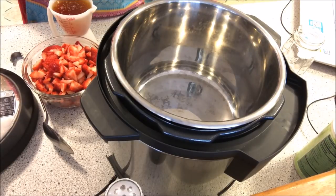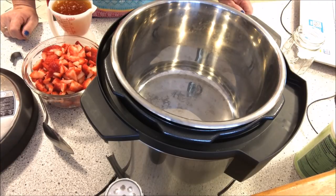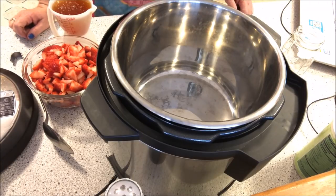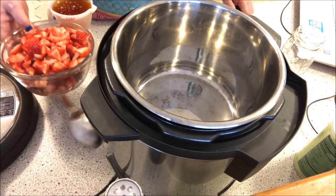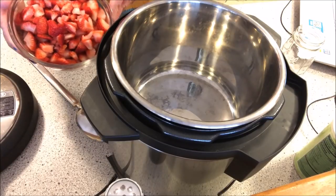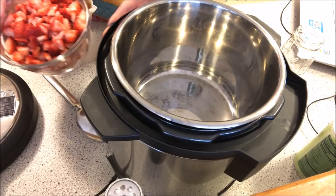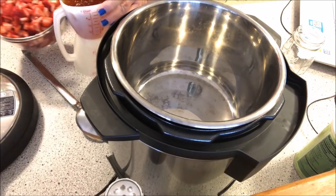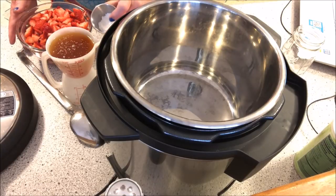Come along with me and we are going to make something that's really yummy. It's called the Instapot Strawberry Jam. What you need is one pound of whole quartered strawberries — I made them a little bit smaller than quartered. You need one cup of honey and a tablespoon of cornstarch. So let's get started.